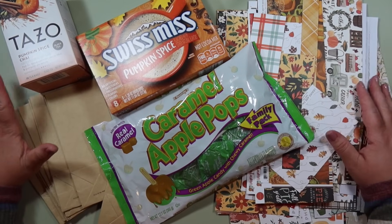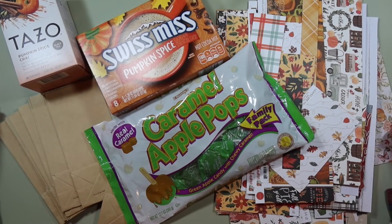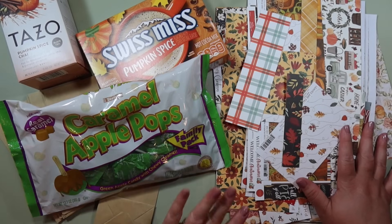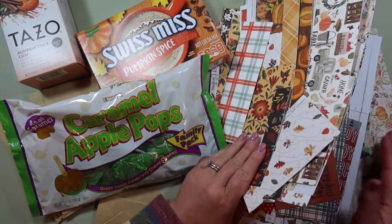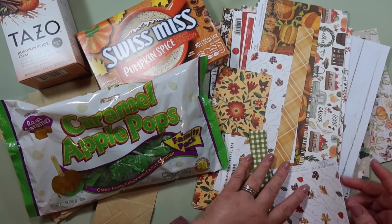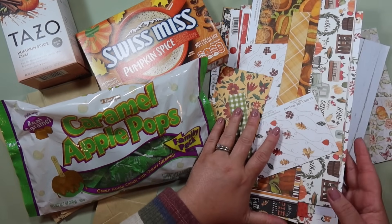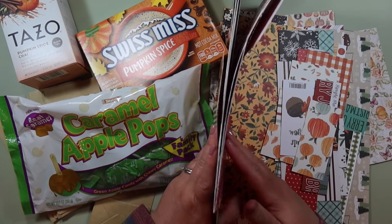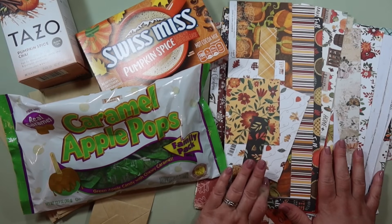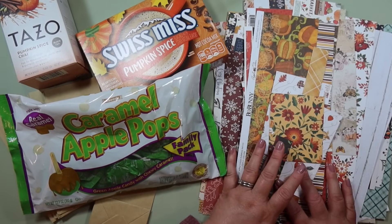Here are the basic items I'm going to be using. For this project I'm not using a specific paper pad or paper collection — I'm actually using my scraps from my fall scrap bin. I have a container of all of my fall scraps and I figured this is the perfect project to try to use up my scraps.